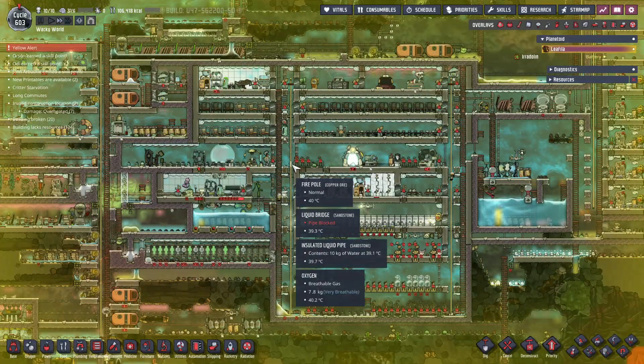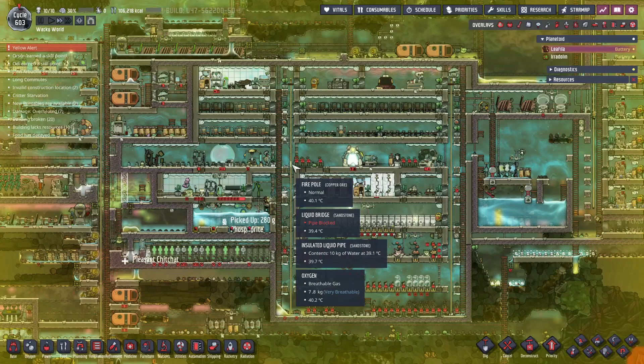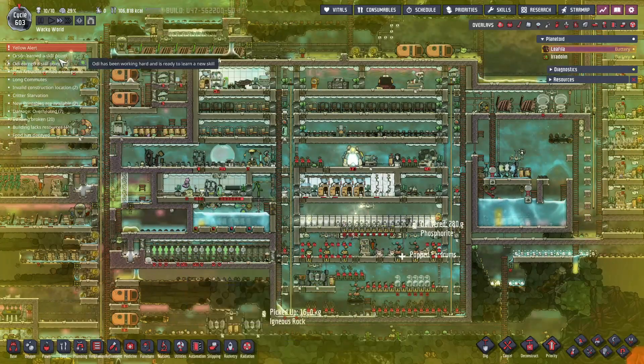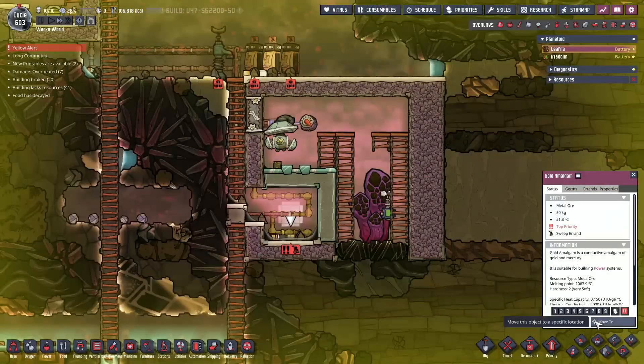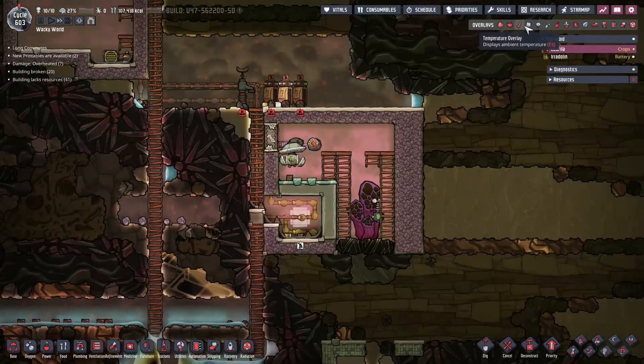Hello everybody and welcome back to Oxygen Not Included Spaced Out Edition here on our Wacky World cartoon reboot. We have an alarm — why do we have an alarm? Oh yes, we thought we needed to alarm this stuff. We don't need to alarm this stuff.